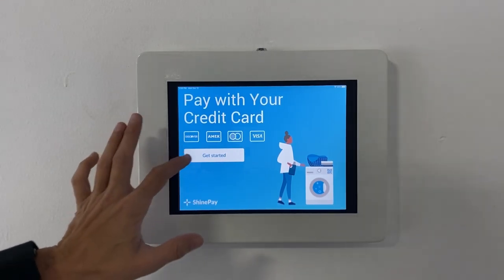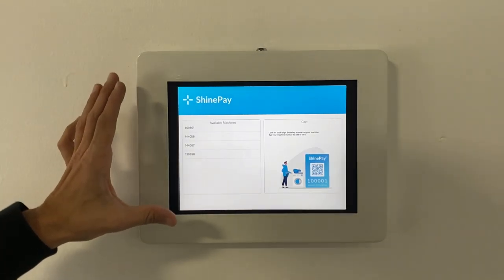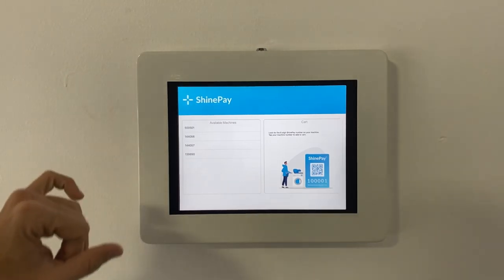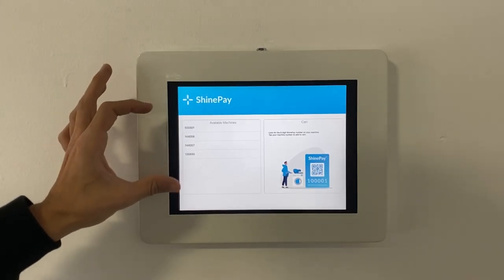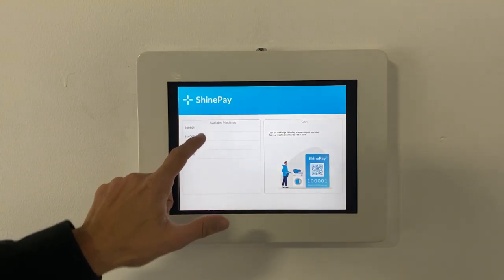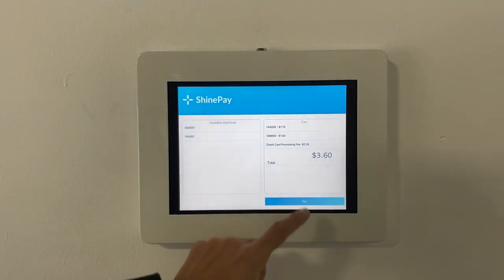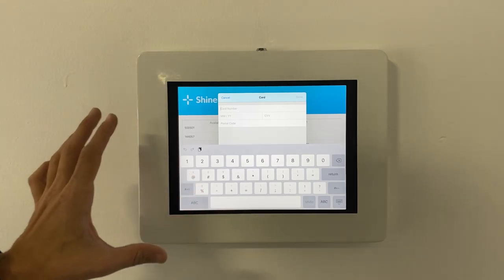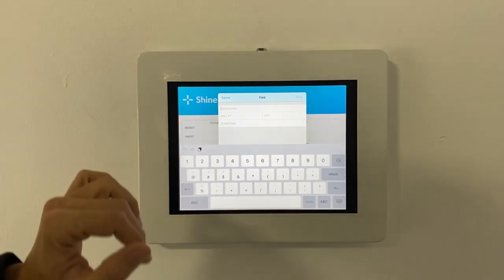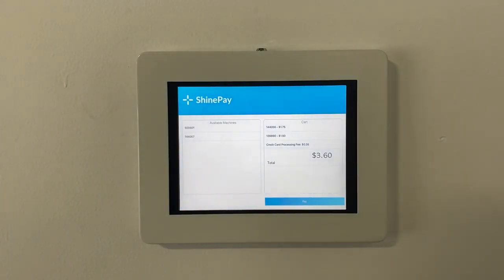Customers can go ahead and tap the get started button. From there they'll see a list of all the available machines. The Shine kiosk will automatically pick up all available machines in the room and bring up all of the numbers associated with those machines, which are also the QR code numbers on those machines. The customer will simply tap which machines they want to add them to the cart, then tap pay. They'll be prompted to enter their credit card number, and once entered, the Shine kiosk will create a Bluetooth signal and send that to the machines to put the money on them, allowing your customers to use them.